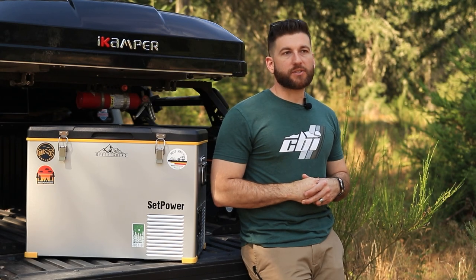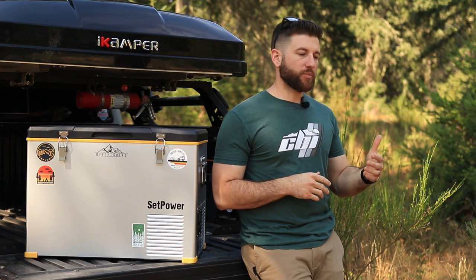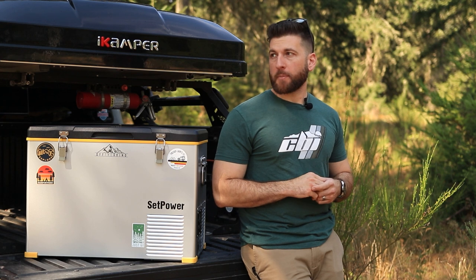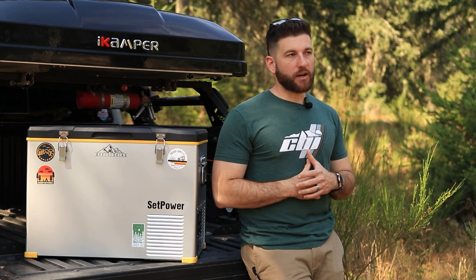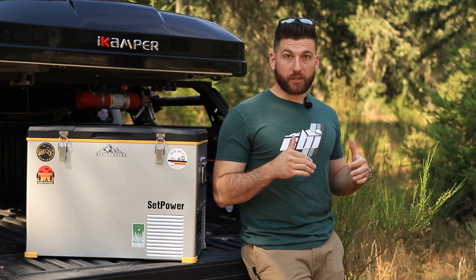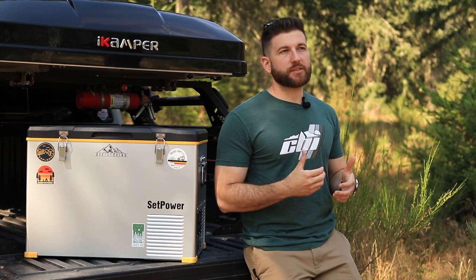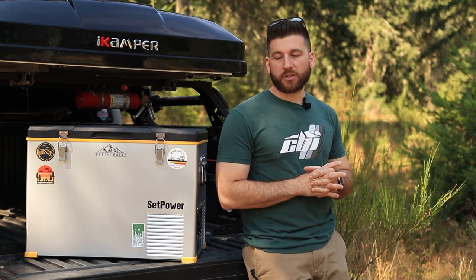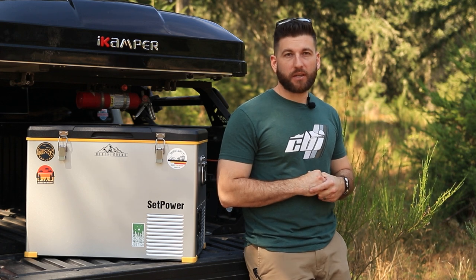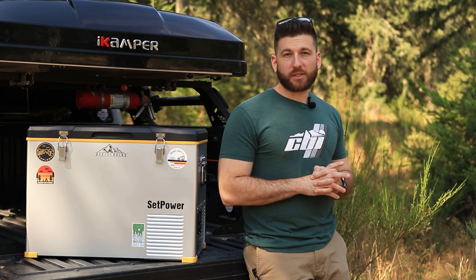Quite a few months ago, I started seeing a bunch of my friends and people on YouTube and Instagram starting to use Set Power. I was very curious about it — I'd never heard of Set Power. The prices were really, really low, and when I see a price this low, to me that suggests quality issues. So when Set Power reached out and asked if I wanted to test one of their fridges, I was all about it.